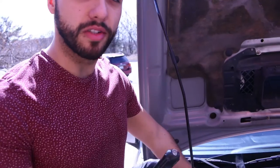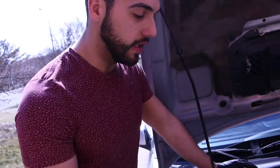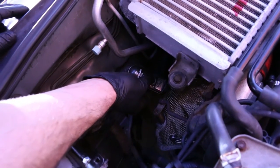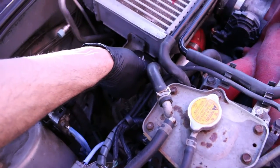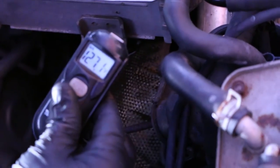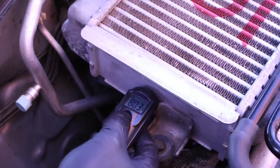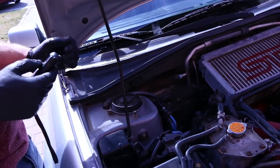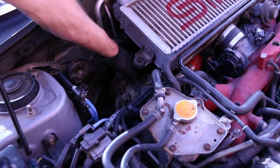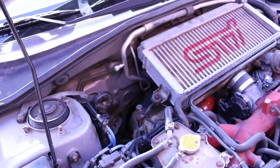We got the car running after installing the PTP turbo blanket, and we're checking temperatures now. Exhaust side: 129°F - before it was well over 200, around 212. Intake side of the turbo: 127°F, pretty consistent between the two. Intercooler: 80°F - well over 10 degrees cooler than before, which was at 90°F. Everything's cool to the touch - I can touch the exhaust side no problem. It's definitely doing its job.